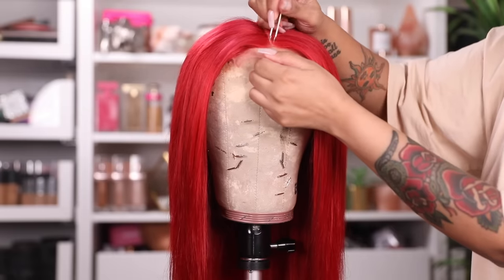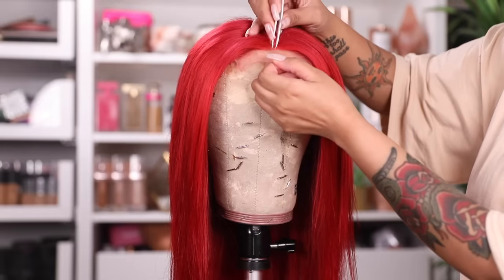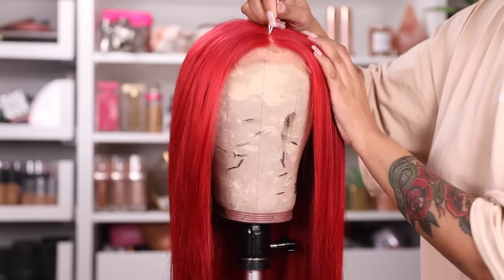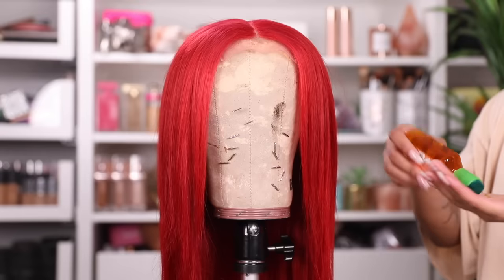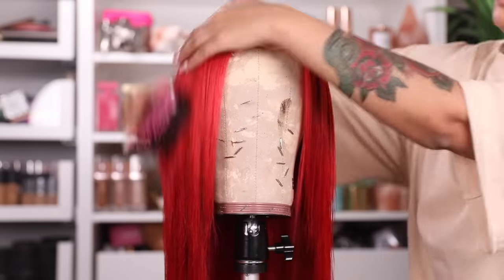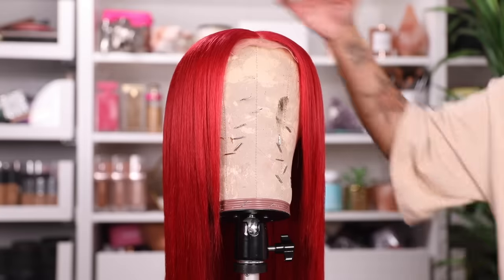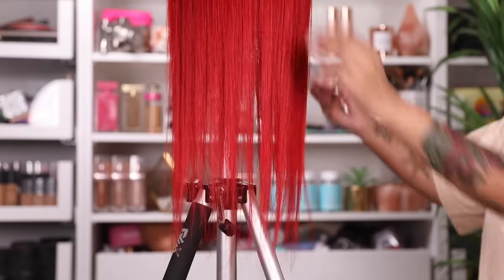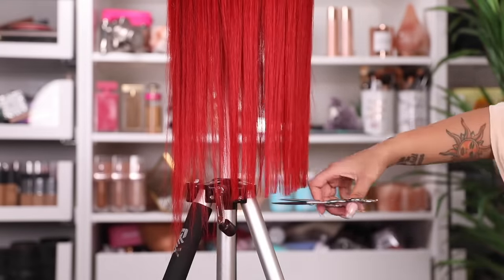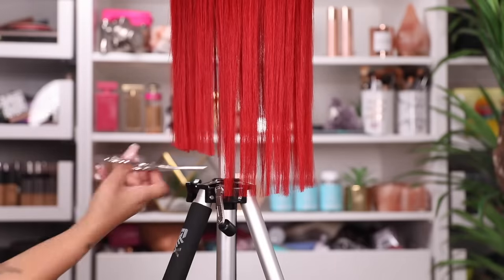First I'm going to lightly pluck this part — and when I say lightly, I mean very lightly. You never want to over-pluck your part because it's tricky to fix. I think the more narrow the part is, the more natural it looks. Nicki's part wasn't white at all so I wasn't going to pluck too much. Then I applied some oil and brushed it out. While it's still on the canvas head, we're going to cut it — just take it and cut straight across to achieve that blunt cut from the photo.